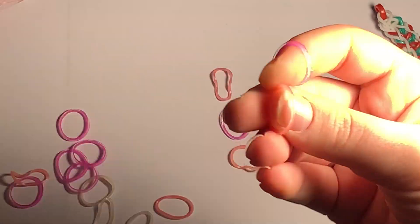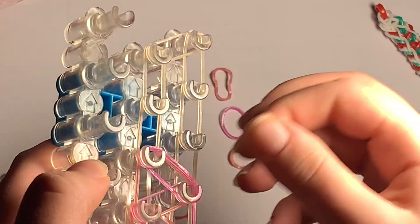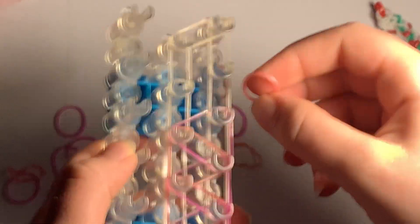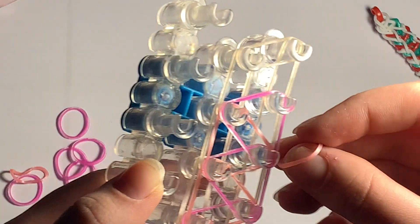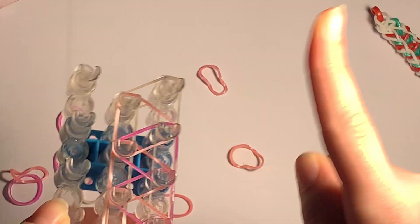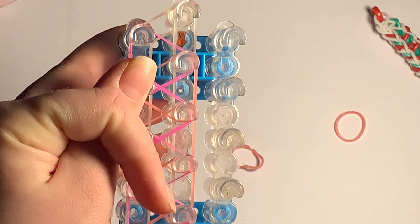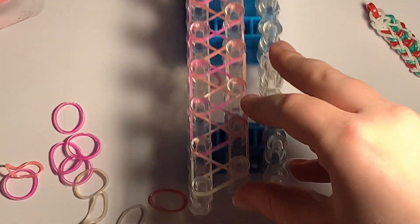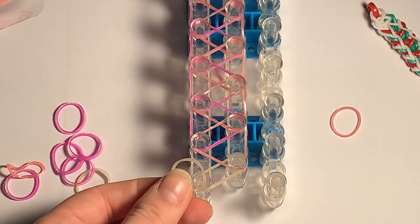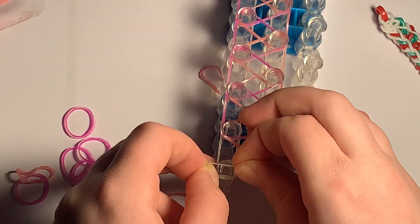We're almost at the end of the loom. The last band I'm placing is this one - this triangle. You're not going to put one on this last peg. Instead you're just going to turn your loom around so the arrows are pointing towards you. Grab one of your border colors and make a cap band. A cap band is basically where you find this peg which has no pink on it, put the band on the peg, twist it, and then put this end back onto the peg. Now it's time for hooking - grab your hook.